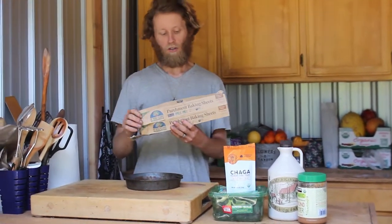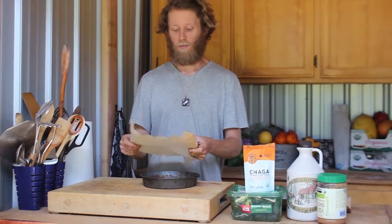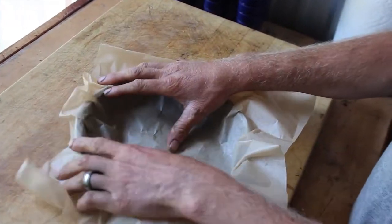First thing you're going to do is get a pie pan. You're going to take the pie pan, take some parchment paper, and you're going to line the parchment paper in the pie pan.